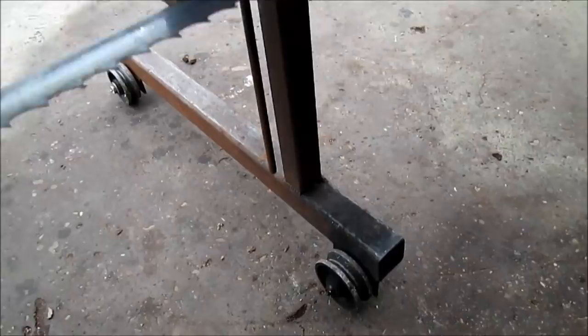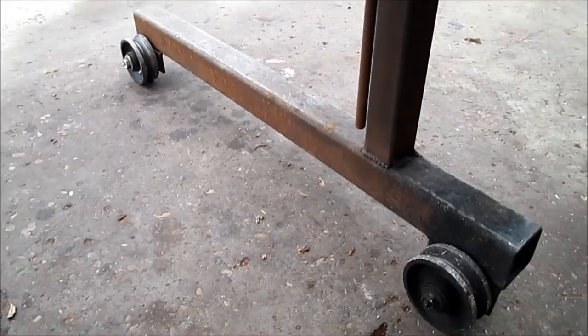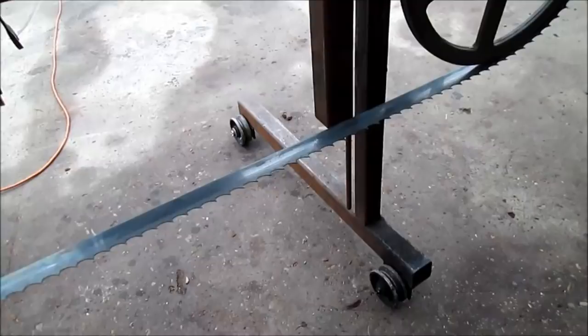The actual rollers on the bottom are steel rollers with greasable fittings in the middle of them. We also sell those on our website at tx-covers.com under the industrial section. If you've got any questions about those, give us a call and we'll send you a set. No problem.